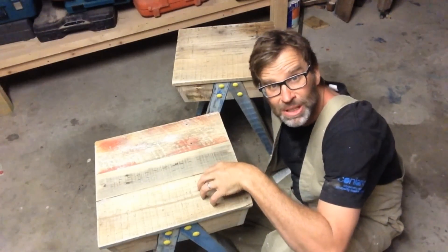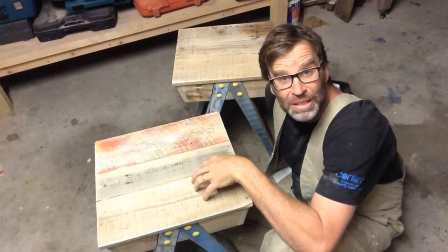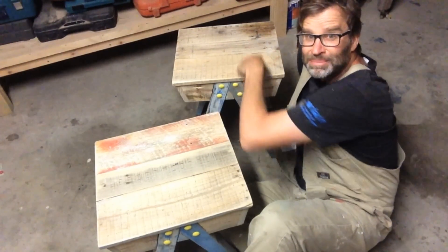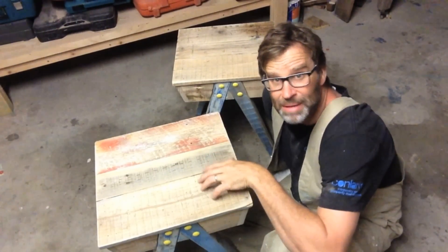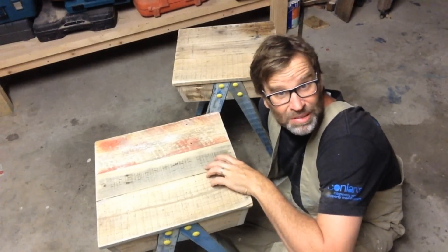Now I'm just a little bit concerned because I really like this light coloured finish. I know that whenever you apply a varnish or an oil, it goes a little bit darker, so I'm just a little bit worried about that. Oh well, let's just give it a crack and see how it turns out.